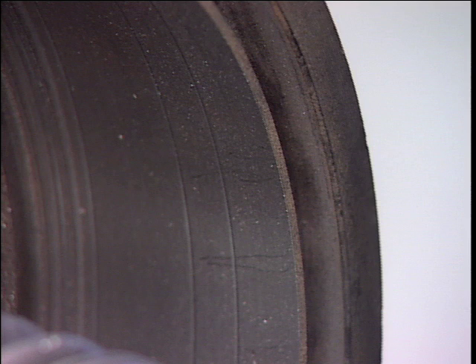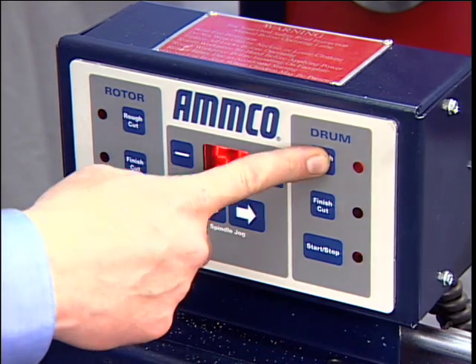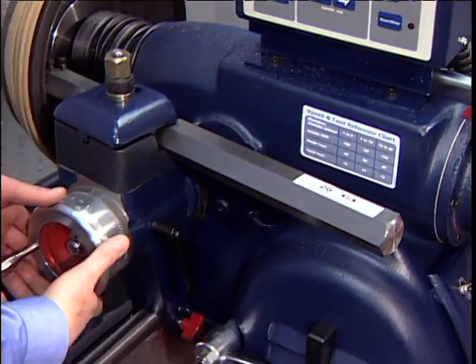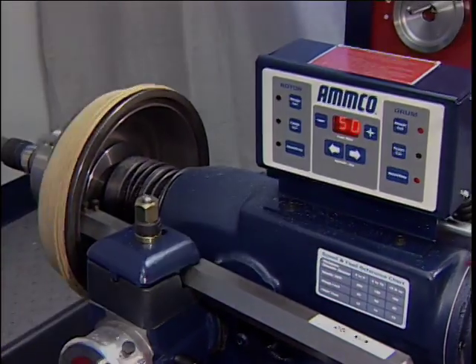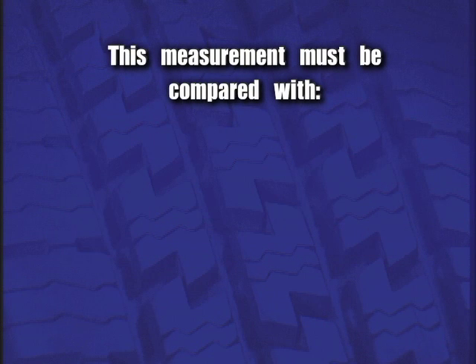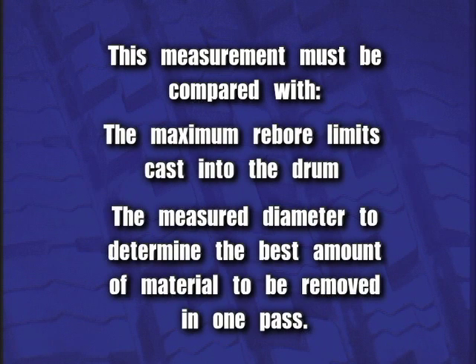If the scratches are side by side, proceed to the next step. Turn the lathe on and use the spindle jog button to position the tool bit until the deepest worn groove of the drum lines up with the point of the tool bit. Advance the tool bit into the bottom of the groove by rotating the cross-feed hand wheel counter-clockwise. Note: these operations may be done with the lathe running. The depth of cut dial will show the approximate recondition diameter of the drum. This measurement must be compared with the maximum re-bore limits cast into the drum and the measured diameter to determine the best amount of material to be removed in one pass.